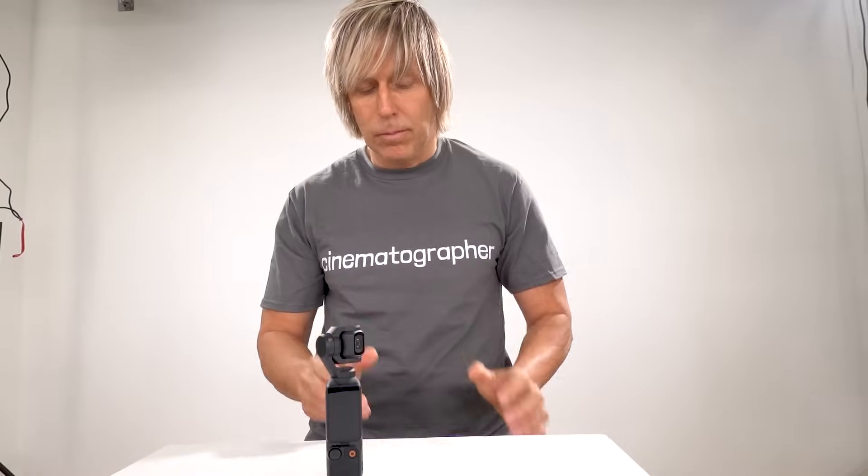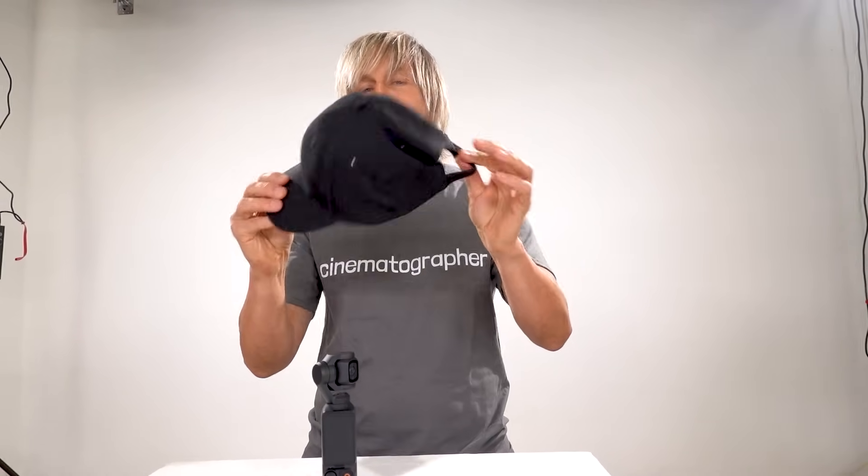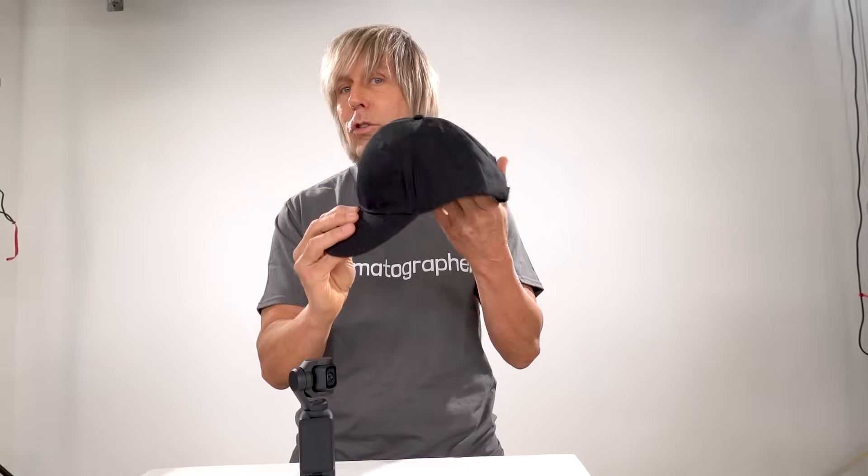Now the first thing you need to make this cinematic, to make you a cinematographer, is this. You cannot be a good cinematographer without one of these on YouTube. YouTube will not take you seriously if you don't wear a hat. Okay, seriously now — let's get on with it.